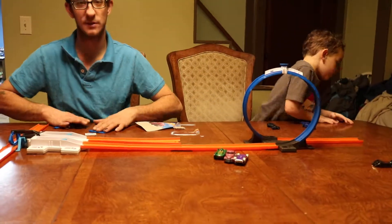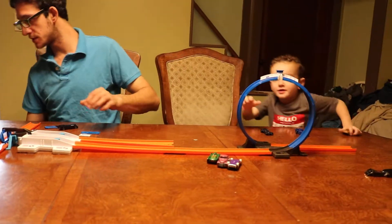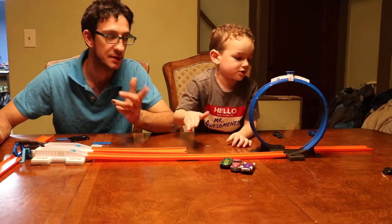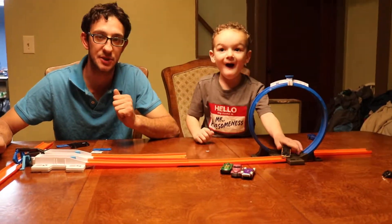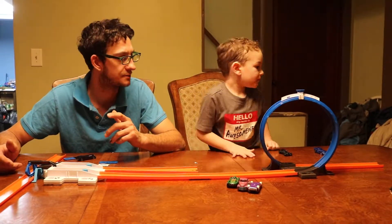Wow, look at that one — that one went real good! Everyone, if you like the videos, you already know what to do: like, share, and subscribe to Matthew Ellis, Ellis Incorporated. You already know what it is. We're having fun!